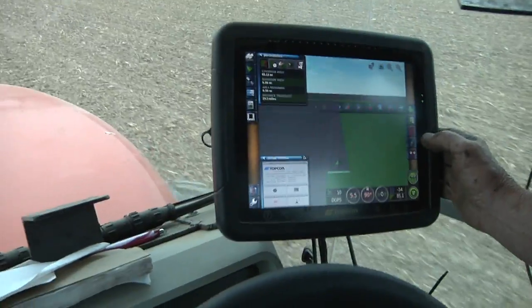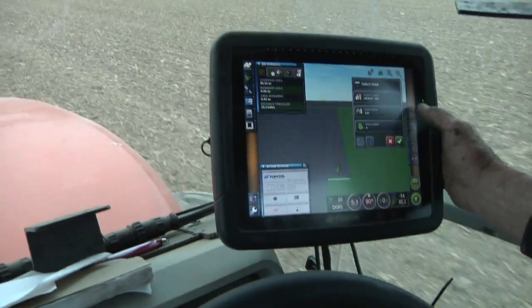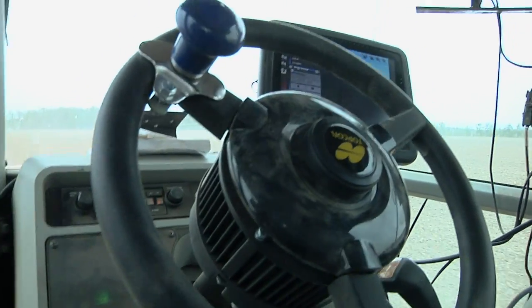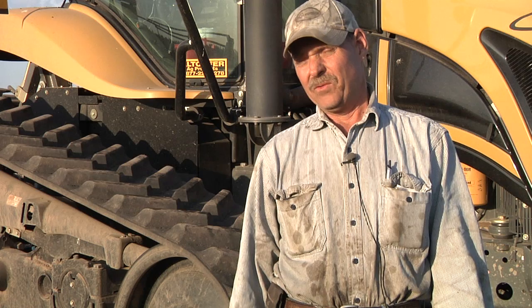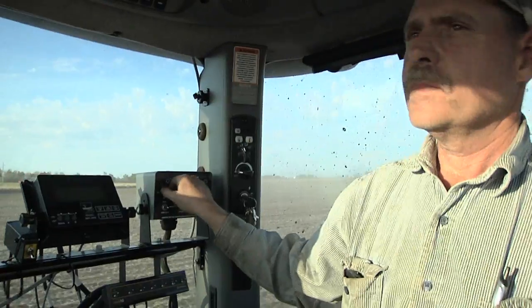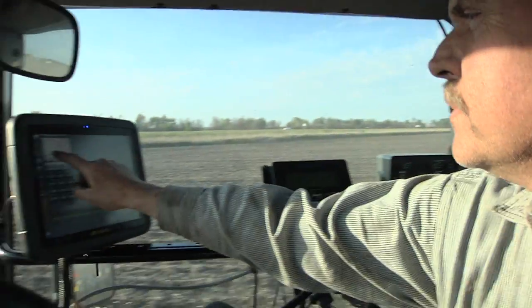I like the X30 because it's easy to use, easy to see, and you can drop and drag — it's just a good system. With the electric steering, I can text on my cell phone while I'm planting beans, so it's good. I like the size of the screen, I like the touchscreen, and it's easy to navigate around in.